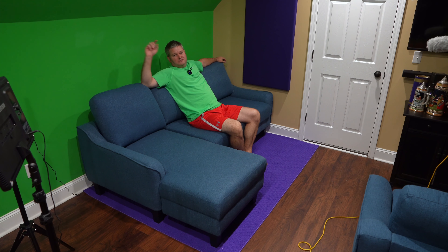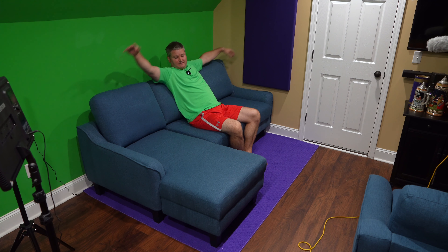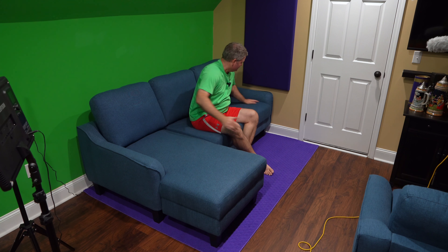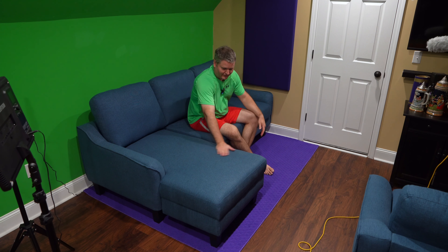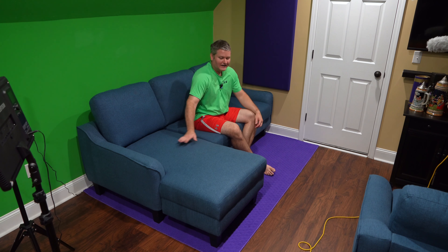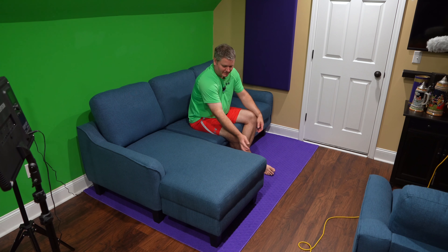And there you go — now you've got a sofa. This is the Ashley Jarrow chaise sleeper sofa. Tell me what you think in the comments. One thing I haven't talked about yet is the build quality. First of all, this fabric feels really nice.